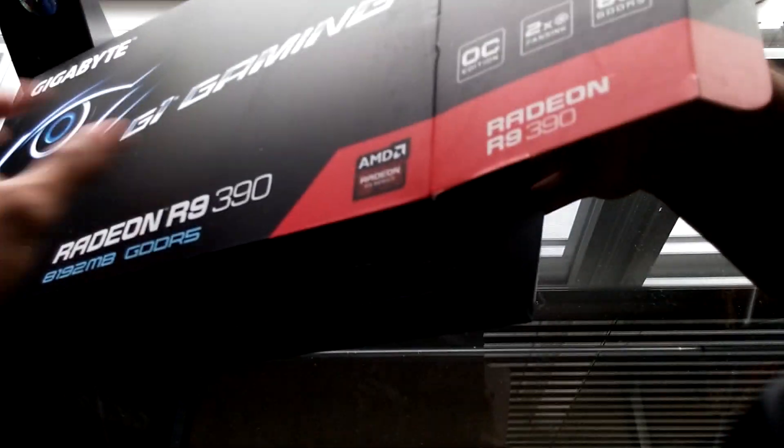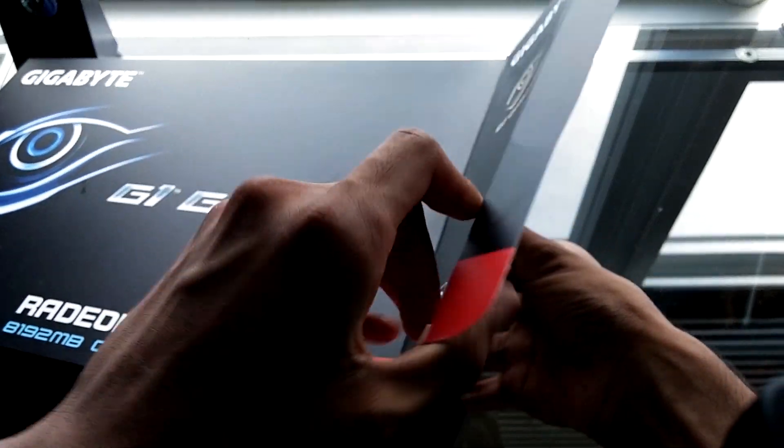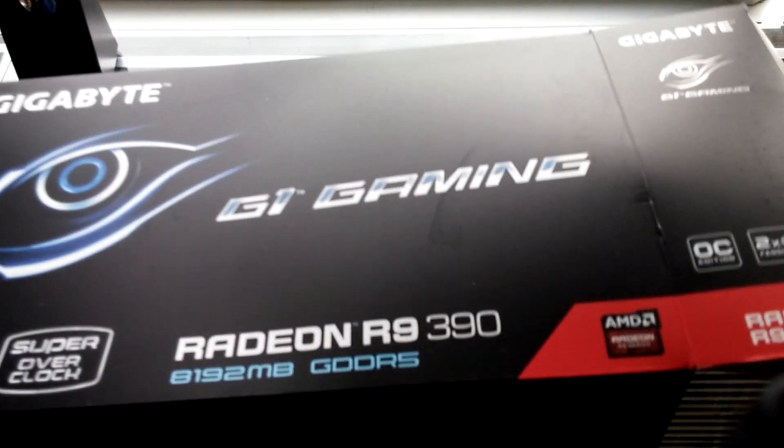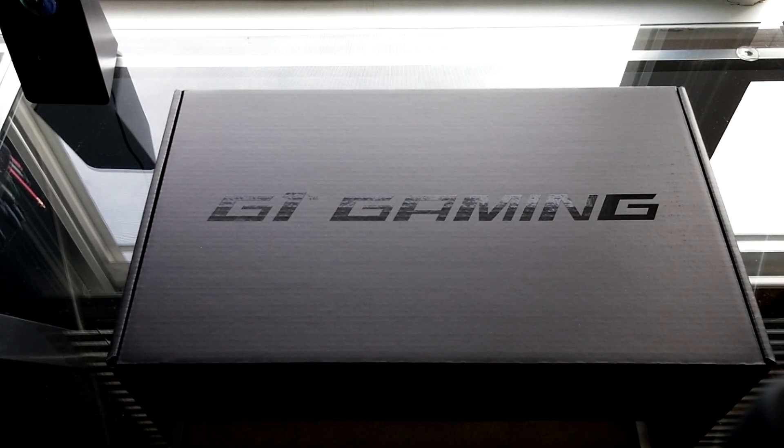Just simple - open that flap up and we pull the box inside out. Now this box has got an all-black finish. It just says G1 Gaming on the front lid. Keep it nice and simple.